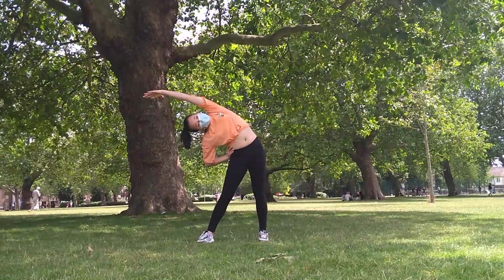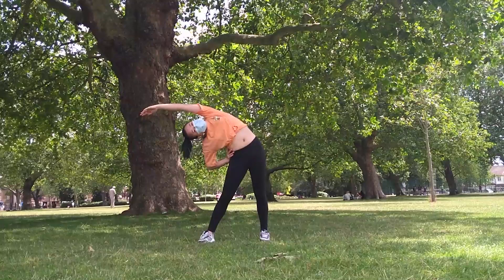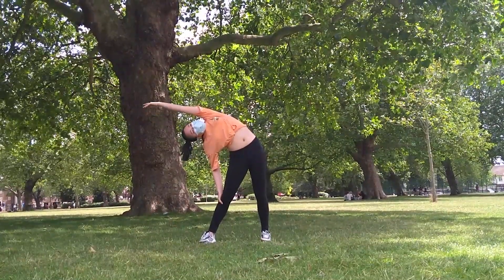Now do a side reach onto the left. I like to bend and straighten my arms for that deeper stretch, but it is not necessary. Now go into flat back again.